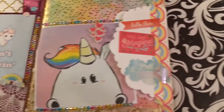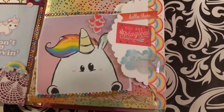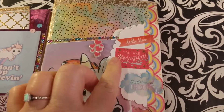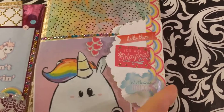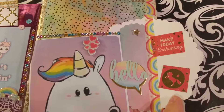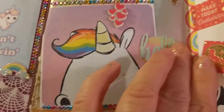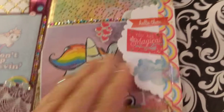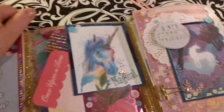This is my favorite page. I just love this unicorn — I think he's so cute. It turned out really well. A little washi and the little cloud: 'Hello, There You Are — Magical. I Believe in Unicorns.' Then you flip it up and it says 'Hello' and then 'Make Today Enchanting,' and there's a little unicorn — isn't he just so cute, like he's saying hello too. I just think this one turned out spectacular, it's so pretty.